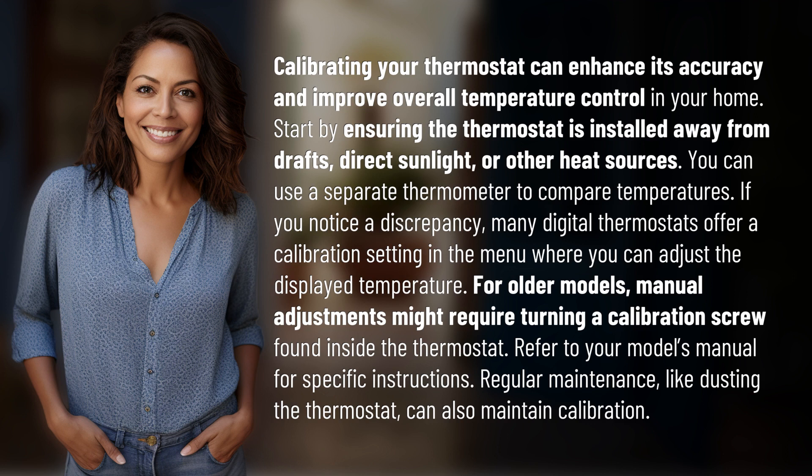If you notice a discrepancy, many digital thermostats offer a calibration setting in the menu where you can adjust the displayed temperature. For older models, manual adjustments might require turning a calibration screw found inside the thermostat. Refer to your model's manual for specific instructions.